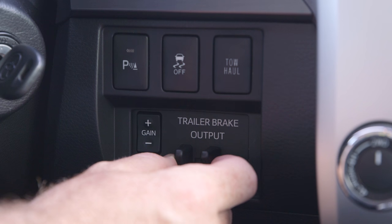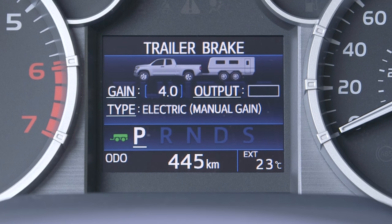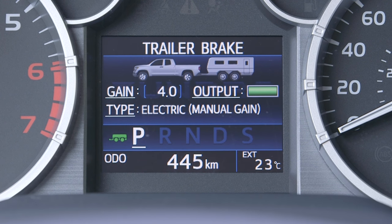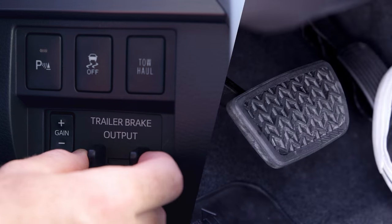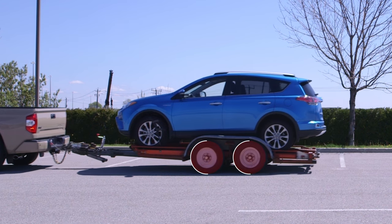The manual trailer brake output slider applies the brakes on the trailer only. If the slider is used while also pressing the vehicle's brake pedal, the controller will send the greater of the two signals to the trailer brakes.